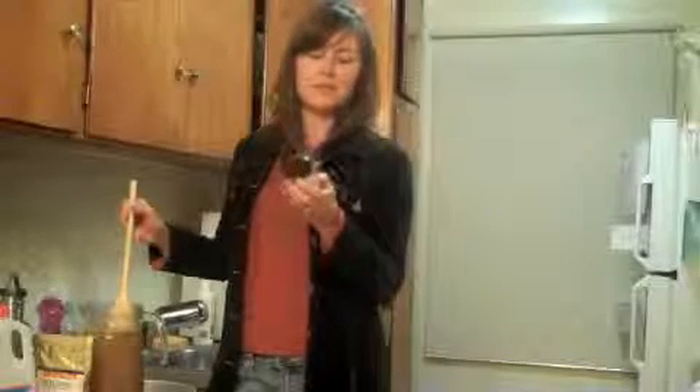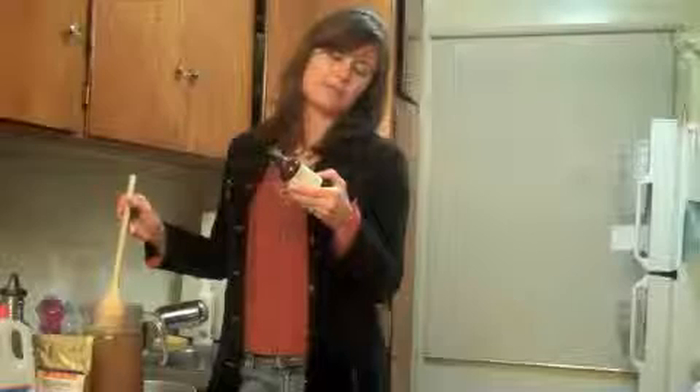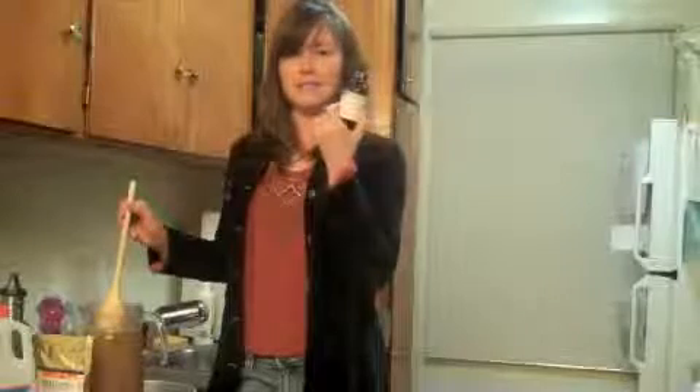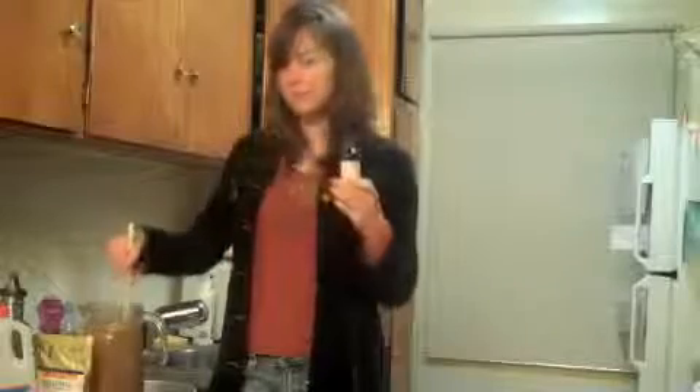I'm debating whether I want to put the stone buster in now or tomorrow. I think I'll do it tomorrow, because I don't know if bringing this to a boil makes a difference — I don't think it does, but just in case. There are two ounces left out of the four-ounce bottle, and I'll dump it in tomorrow after this comes to a boil.